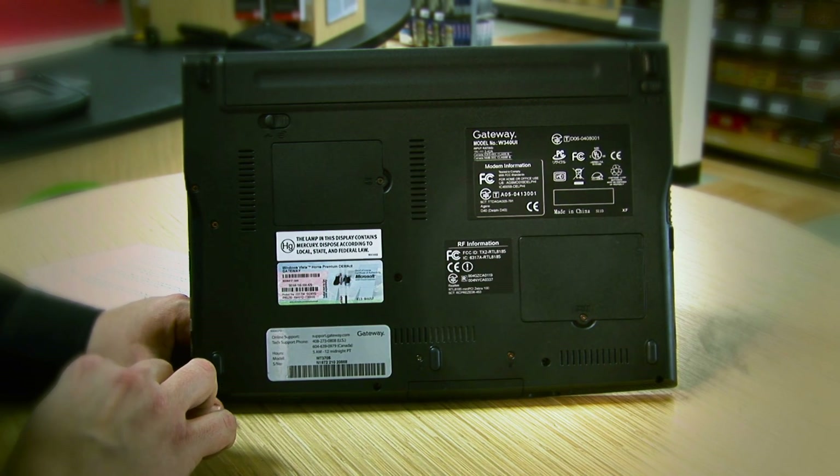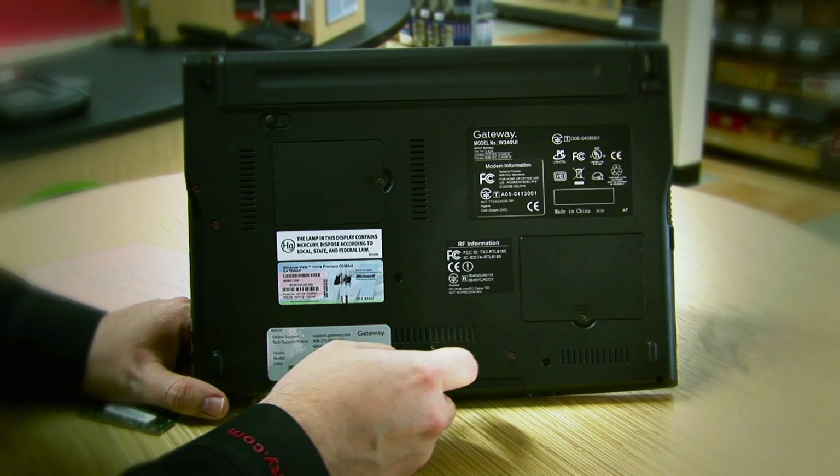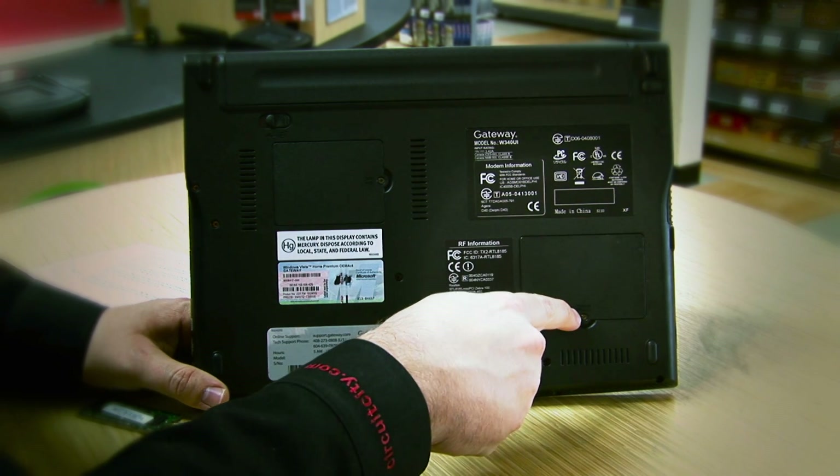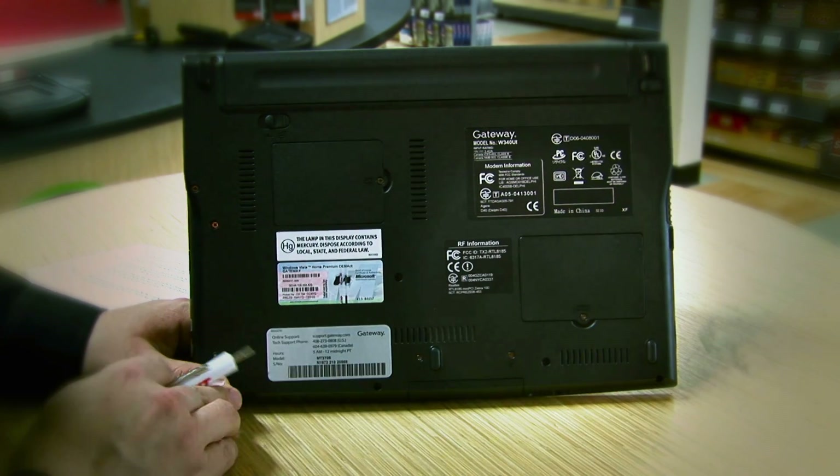Once you're ready to get started, the first thing you'll need to do is locate the laptop memory cover. It should be labeled for you. On our computer, it has a small picture of a piece of memory. If yours isn't labeled, consult your manual and find out where it is.